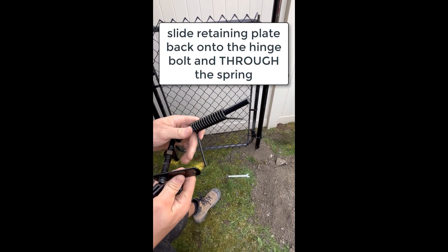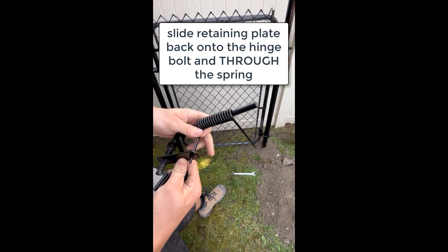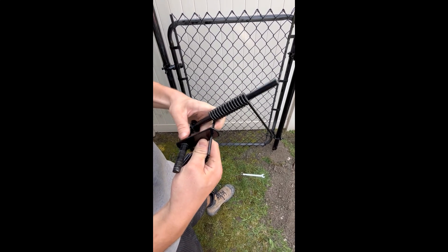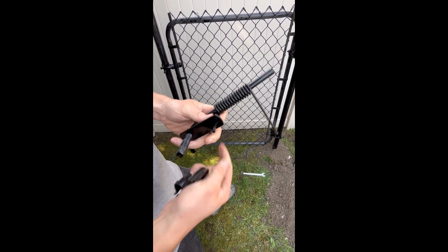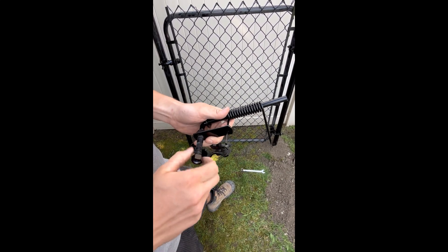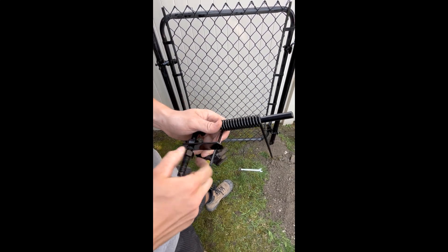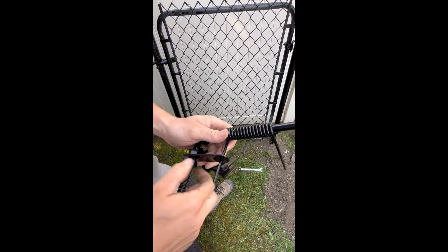Slide the retaining plate onto the hinge bolt, but make sure it goes through the spring because that's what gives it the tension. Then put your nut back on to keep the retaining plate in place. The third nut that you removed is needed later for your post collar.